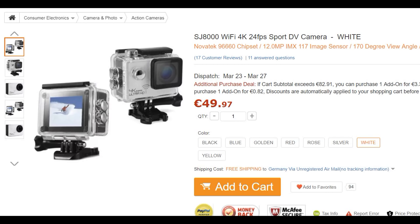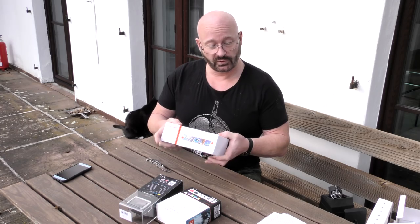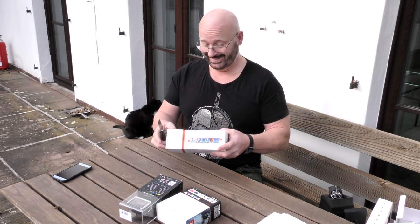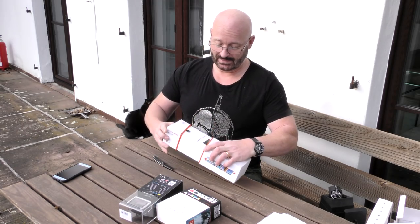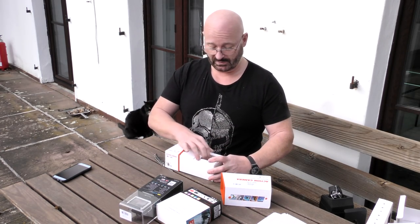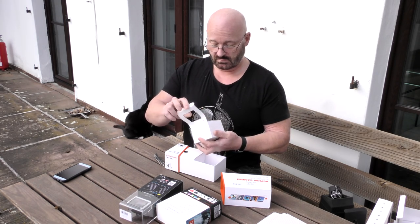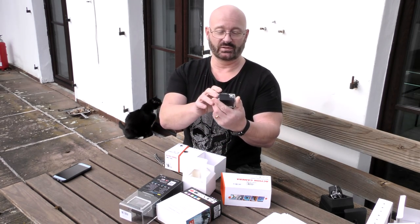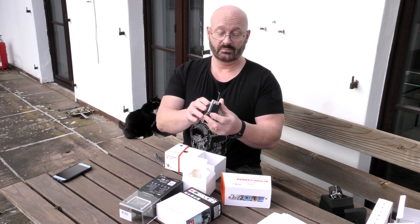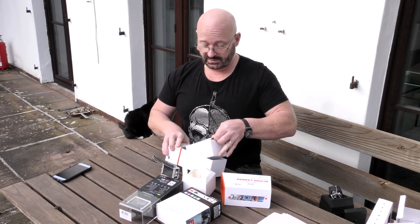The next model is the SO33 — it's a 4K camera. You can also do 120p at 720p, and it has WiFi. This one costs €43.29. It comes in nice packaging. I like that it's different — it's whitish in the front and looks really cool. Typical shoe included.